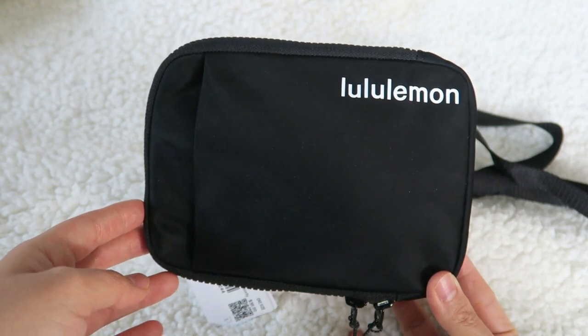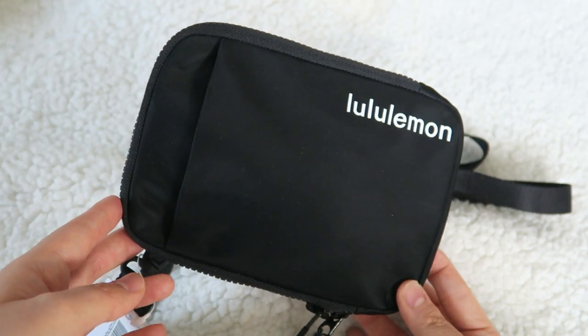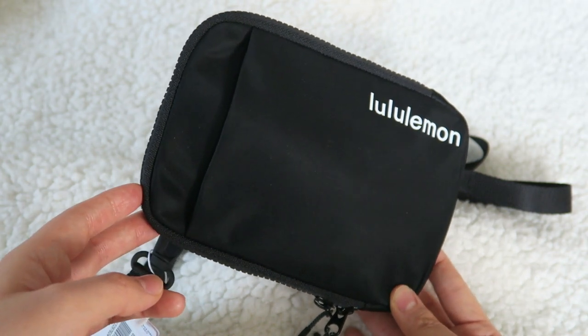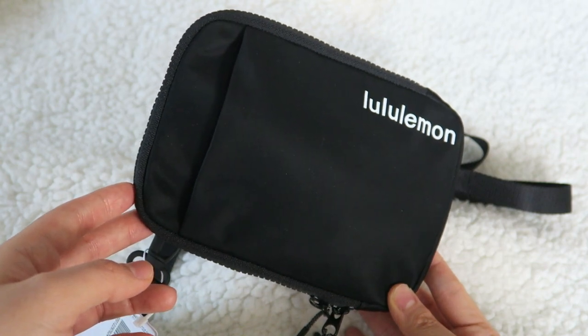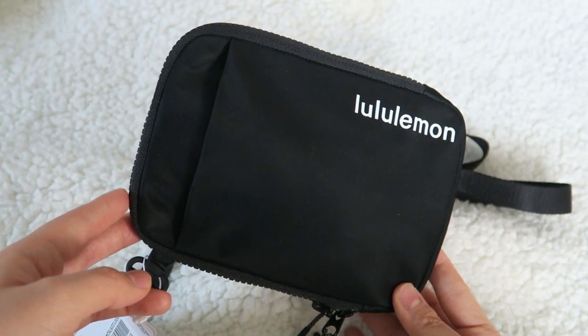Let me know what you guys think about this bag or if you have any other questions. Definitely give this video a thumbs up if you happen to like my little reviews. I have a review of my backpacks as well as my belt bags from Lululemon.